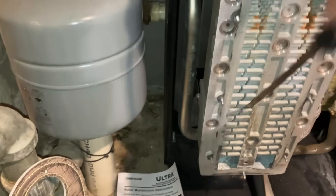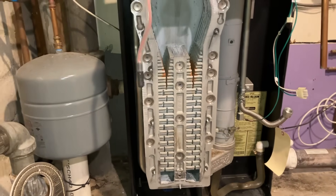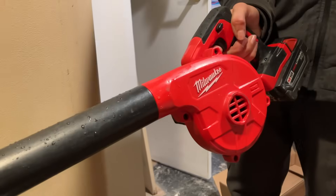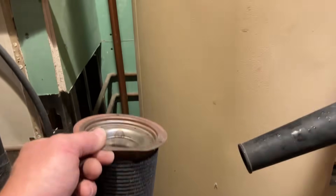You'll knock off all those barnacles that are in there. So we're waiting for Derek to come back with the blower and blow out the burner. Go ahead — full blast, full blast.